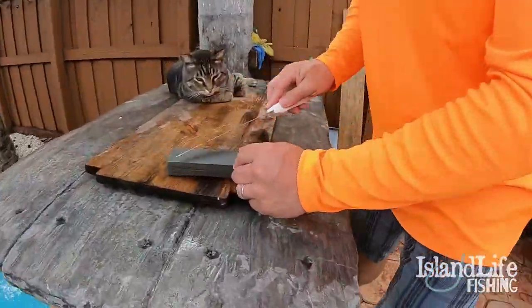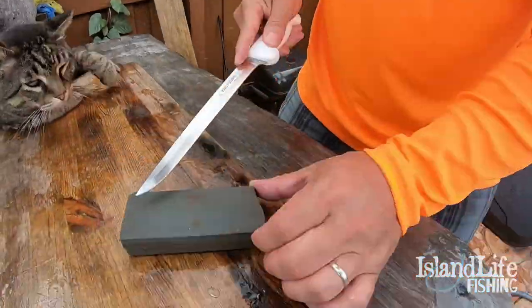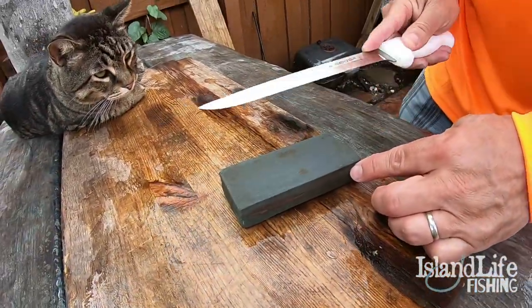You want to make sure your knife is real good and sharp. I like to use a sharpening stone; some people use steel. It's all up to you, as long as that knife is good and sharp.